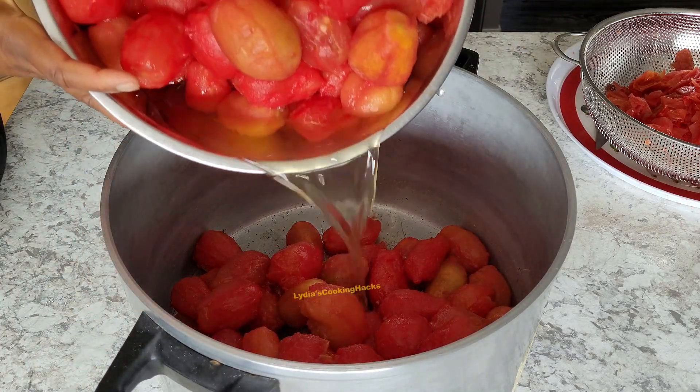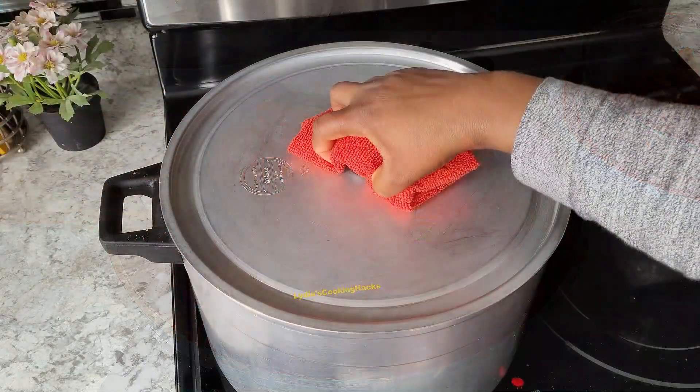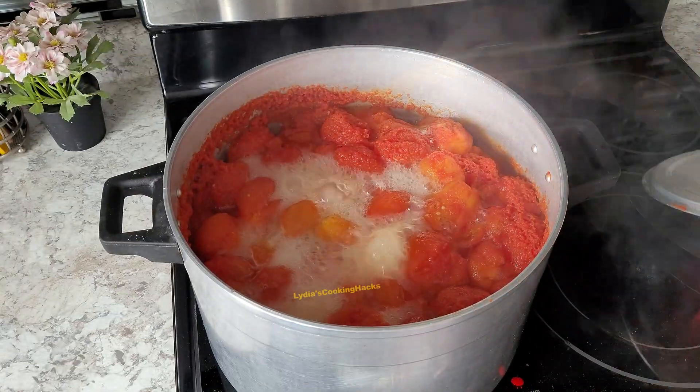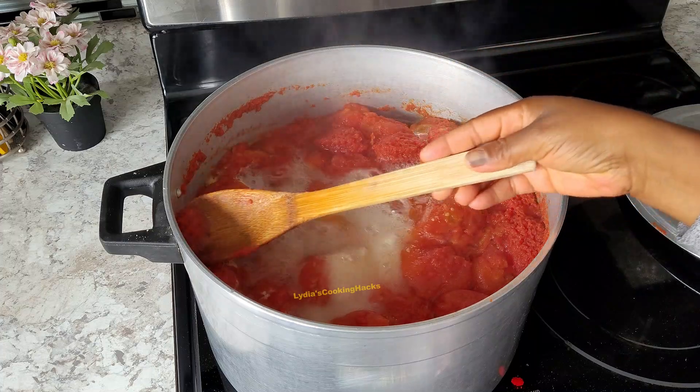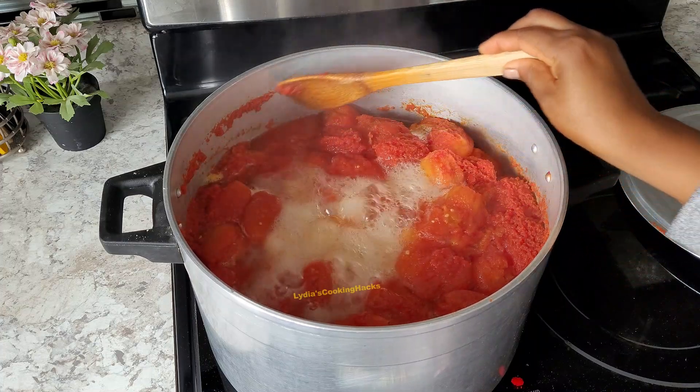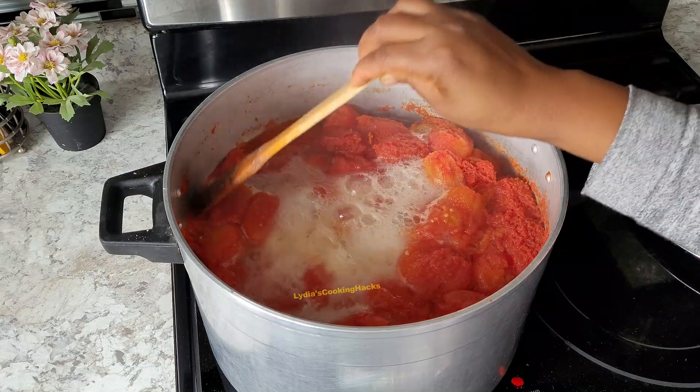Once that is done, go ahead and blend it with your blender, or if you have a food processor, or what we call in our language a mortar and pestle, you can use that to blend it.